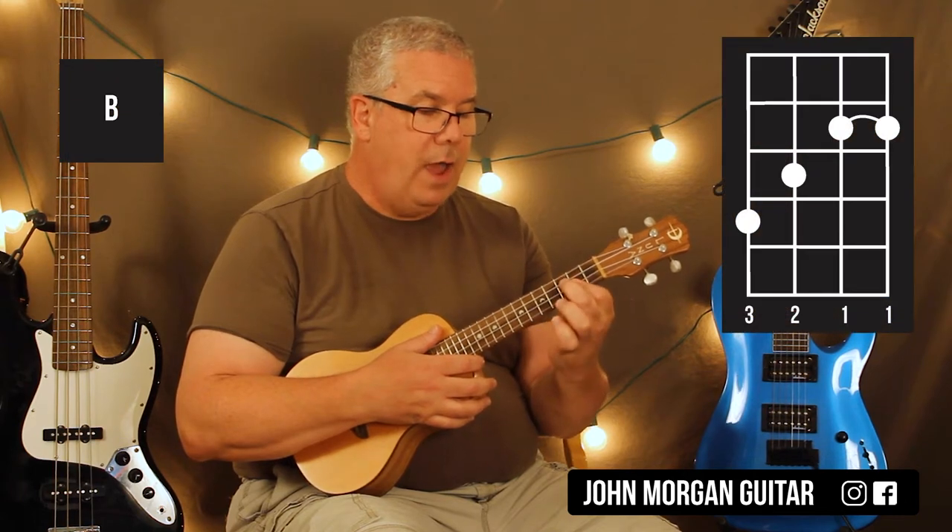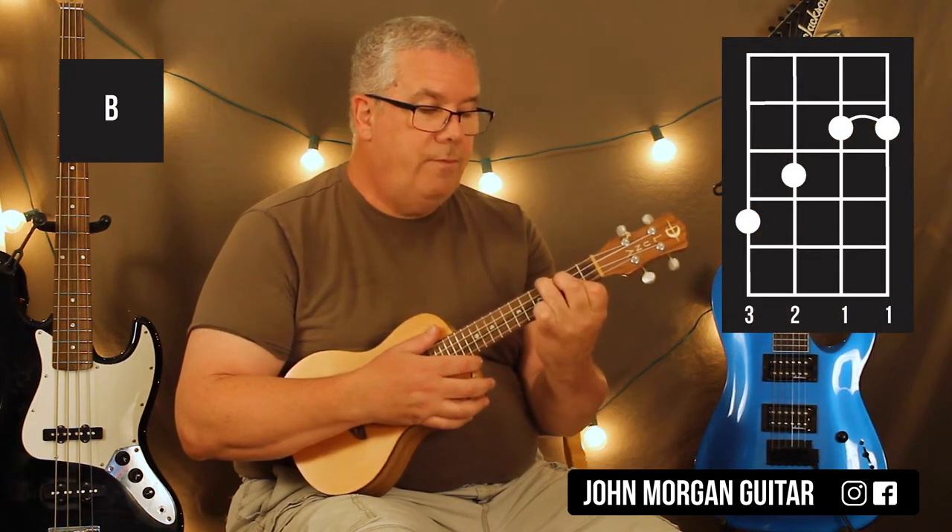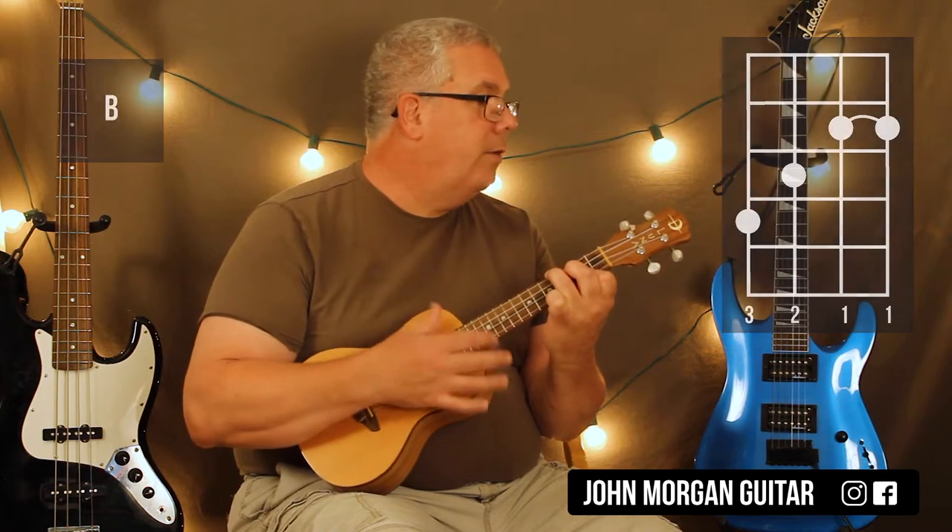I'm going to cover the top two strings at the second fret; third string, third fret; fourth string, fourth fret. Same strum — down, down, down, up. So you've got E to B.